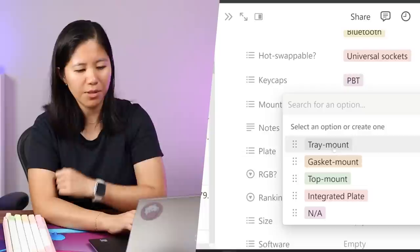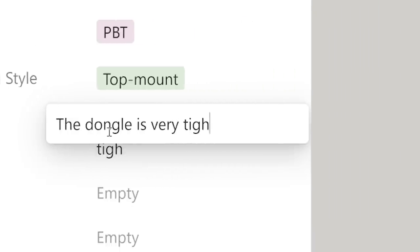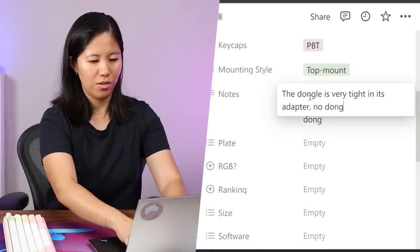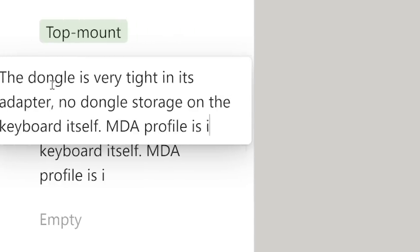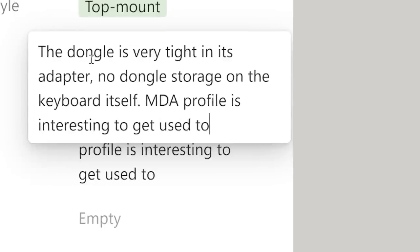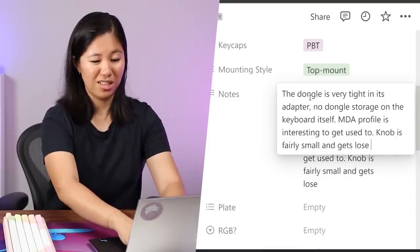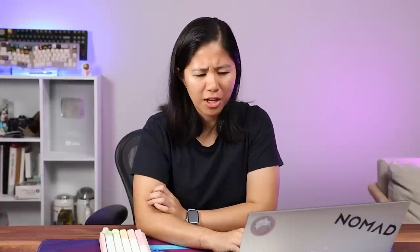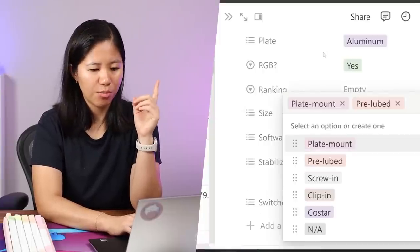Notes: the dongle is very tight in its adapter, no dongle storage, MDA profile is interesting to get used to, and the knob is fairly small and gets loose easily. Overall very positive. Plate: aluminum. RGB: absolutely. It's a 65% keyboard with custom software, plate-mount stabilizers, and they are pre-lubed.